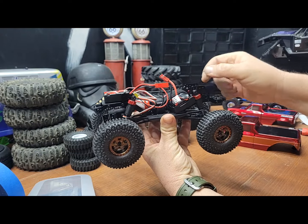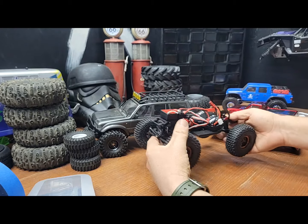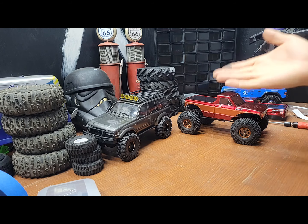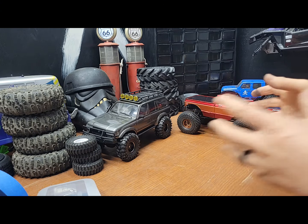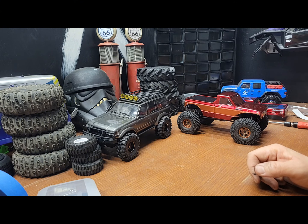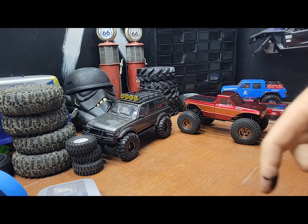I'll probably use a smaller battery and move it up to here. Future plans for the Ascent 18: I'll probably also get an FCX 18 so we can compare the two — they both have portals, so we'll see how that goes. Let me know what you guys think, leave a comment and a thumbs up, subscribe, and thanks for watching and for the new subscribers — I'll see you next time.